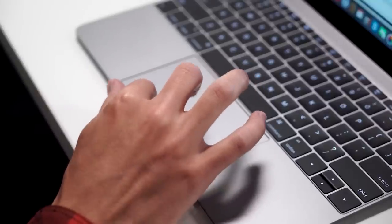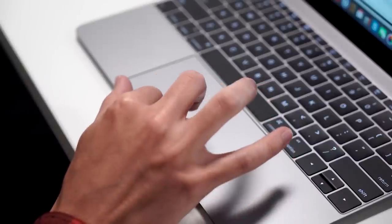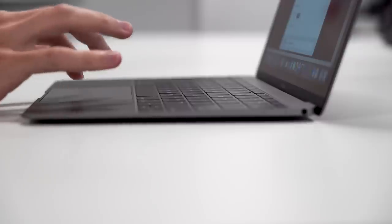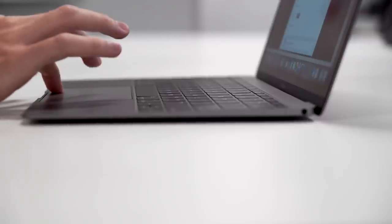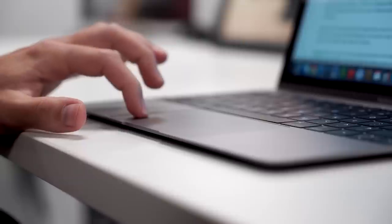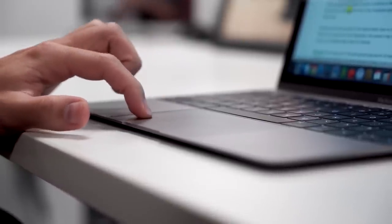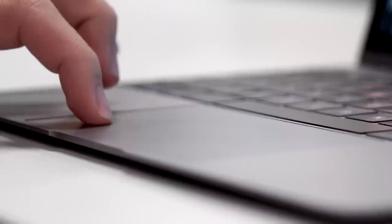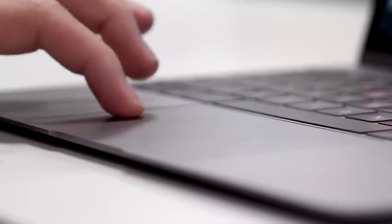Another new feature is the Force Touch trackpad. It doesn't actually move — instead there's a Taptic engine that makes it feel like it's clicking. It works brilliantly, detecting hard and soft presses almost perfectly. It's an absolute pleasure to use. It's also available on the MacBook Pro, which can handle video editing and some gaming — just saying. If you want that feature, there are other options, but it does work really well and it's probably one of my favorite features.